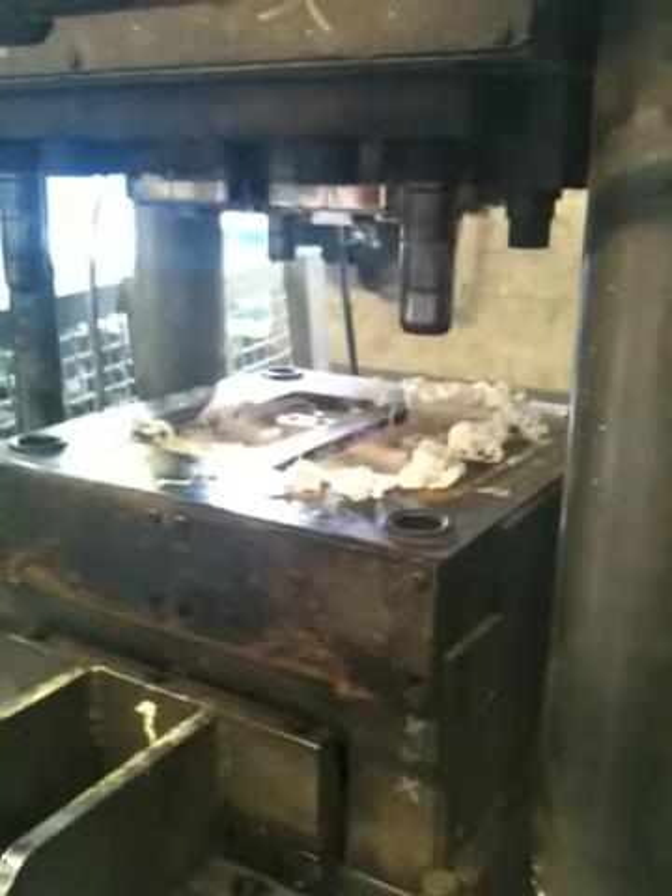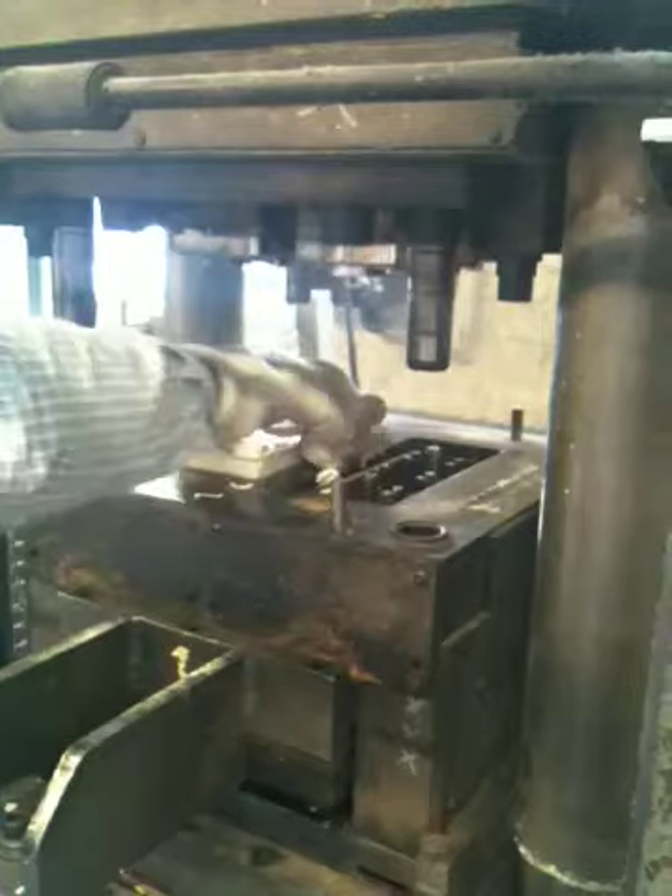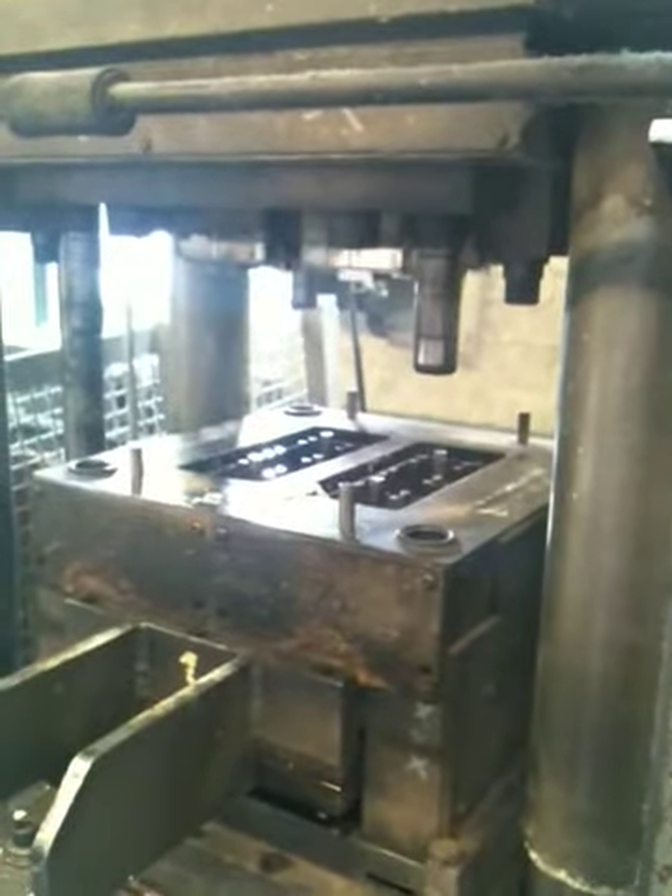Where do you want him to eject? When he's ready. Okay, now when you're ready. Set the mould in for him.